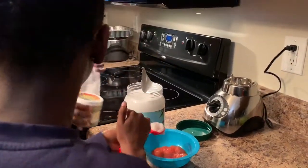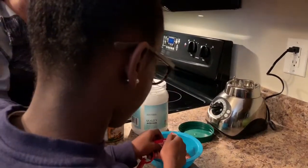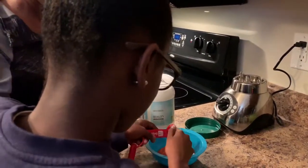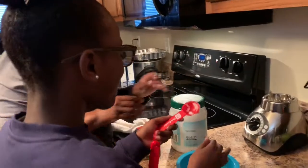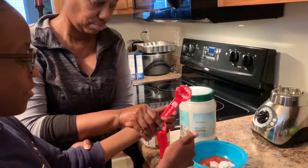Can I get a spoon? Use your finger, that's what you do. That's where you have oil. So you just put one tablespoon of coconut oil in there.